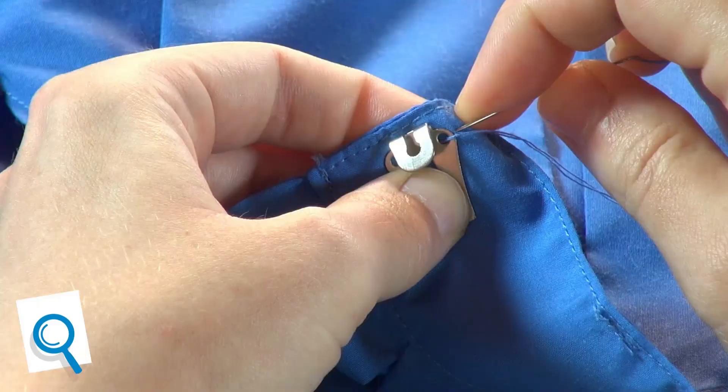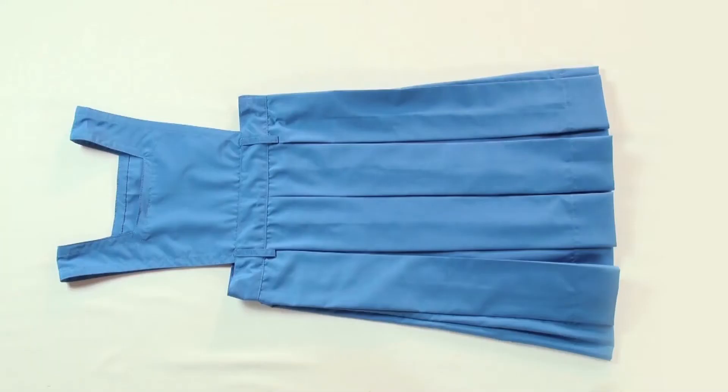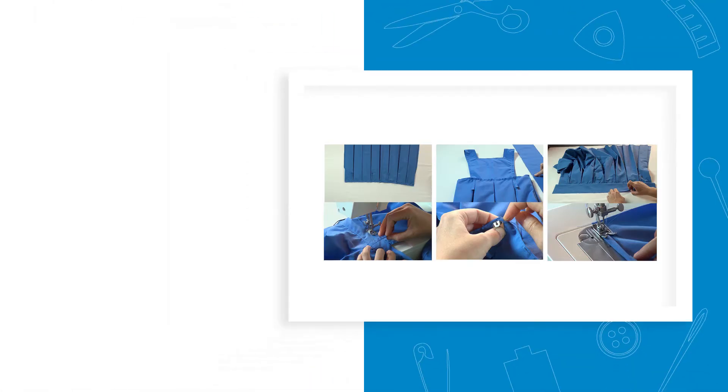Check if the hand stitches on the hook are neat and without knots. In this session, we have learnt how to sew the fabric pieces for making a pinafore. Before we conclude, let's take a look at the key points involved in sewing a pinafore.